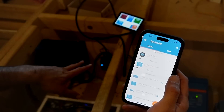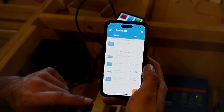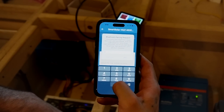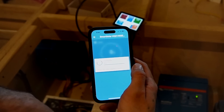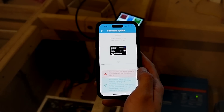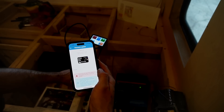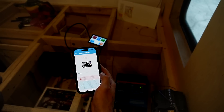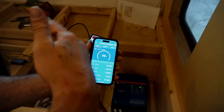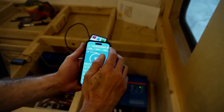Now that we're set up, we have to connect using the Victron Connect app to these devices and get them configured so that everything plays nice. We'll start with the SmartSolar — you'll find that you're going to have to update the firmware on all of them. The default pin code is six zeros. Like the first screen we get says 'update firmware,' so we're going to do that. I'll run through the firmware updates on all of them — you have to do it two to four times, which is frustrating. The MultiPlus also has to be configured using my computer.